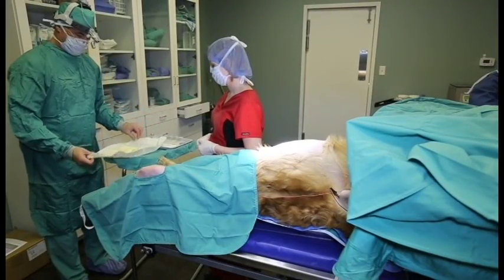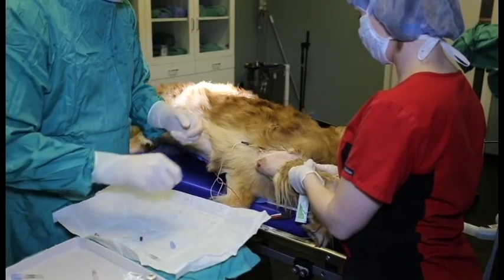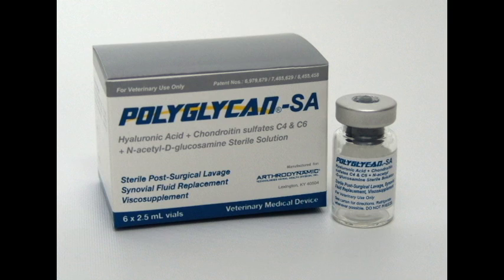Sterile gloves are opened and put on. The open glove package is utilized as a sterile field to place the syringes and needles to maintain asepsis. The use of an assistant allows maintenance of asepsis and presentation of the joint to facilitate needle placement. Assistance with needle attachment on the syringe and loading syringes with polyglycan SA or IRAP is also facilitated. With the joint positioned appropriately, use the hand opposite the needle hand to establish anatomical landmarks and needle insertion.